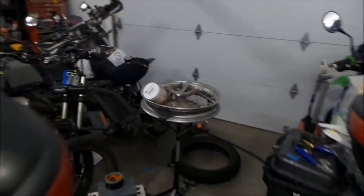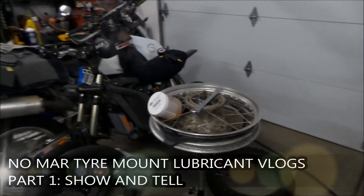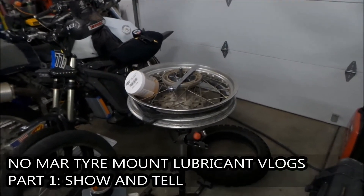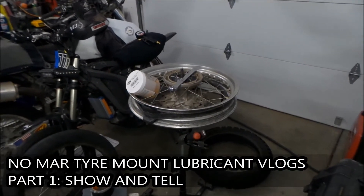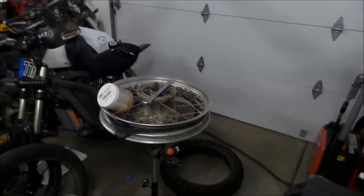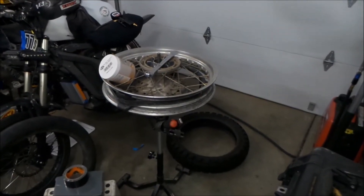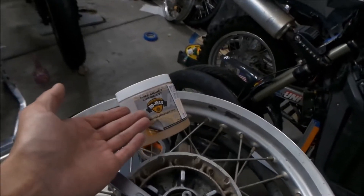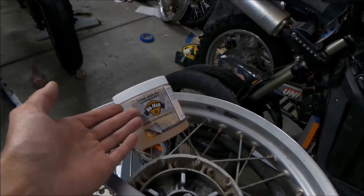Hazemega here. Welcome to Hazemega's Garage. So today I'm doing a show and tell video, and it's going to kind of be a review video because I got a couple tires to install, so I can actually use this stuff. The item in question is Nomar Tire Mount Lubricant.